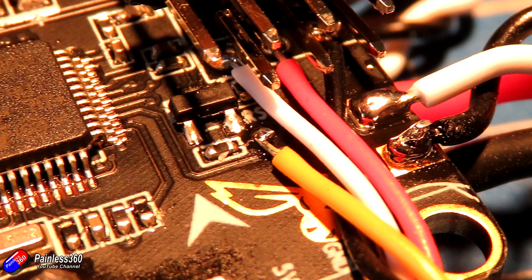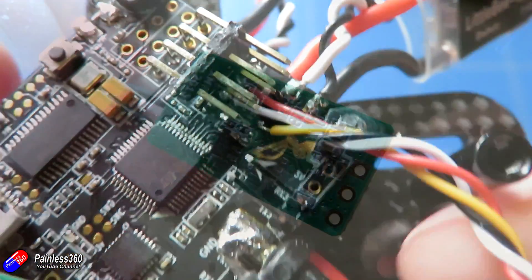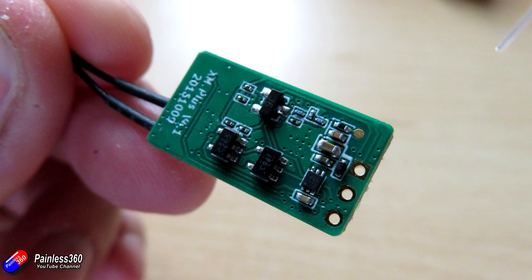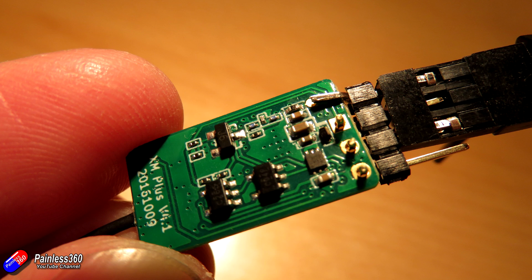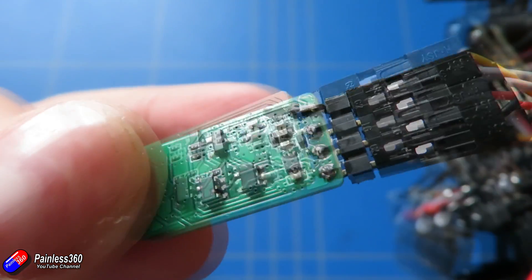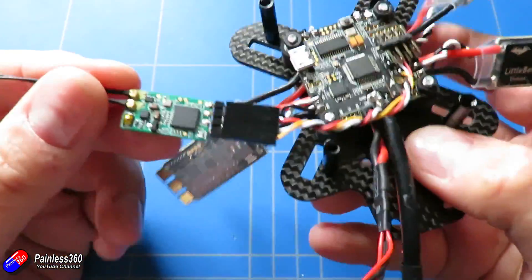We can use channel 16 on the XM+, because the RSSI value is automatically output on that channel. It's very easy to set it up in Betaflight and have that information displayed on our on-screen display or sent back via a telemetry system. So let's talk about how we've connected the XM+ and got it all ready to use.